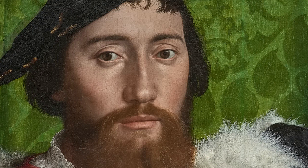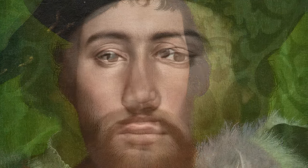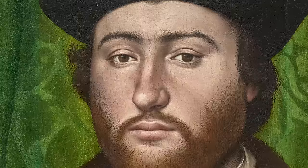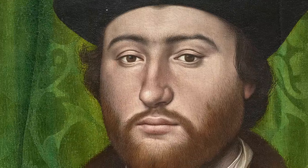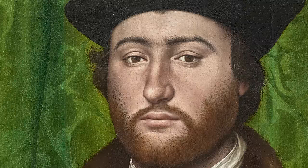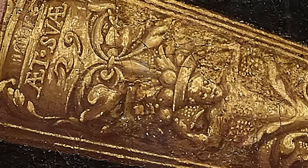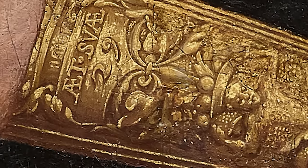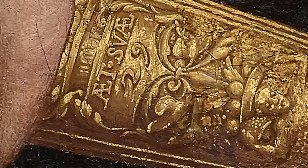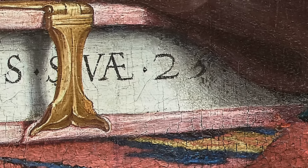Something that cheered him up greatly was the visit of his friend Georges de Selves, a young bishop — too young yet to be consecrated, which is why he's not wearing a bishop's robes and mitre. Clues to the identity of these two young men are hidden in the painting: Jean de Danville's age is hidden on his dagger, saying in Latin that he's in his 29th year, and Georges de Selves' age is on the pages of the book.